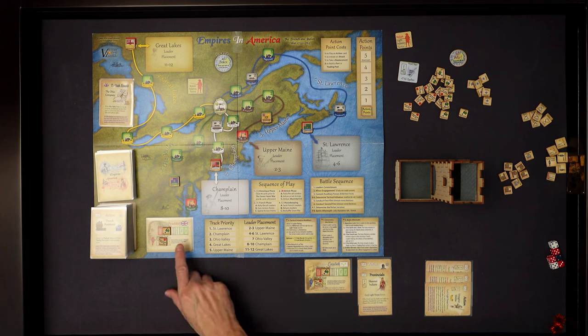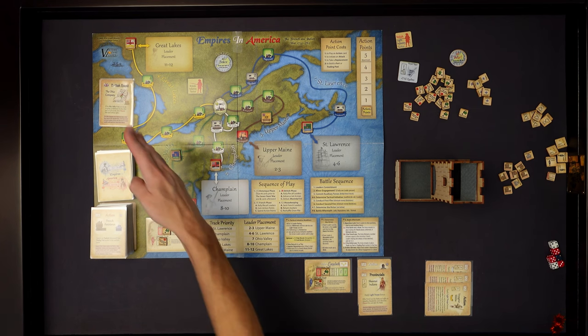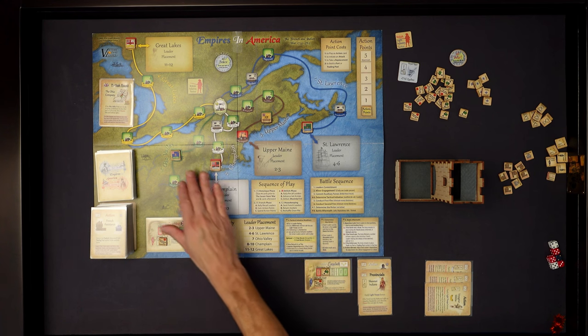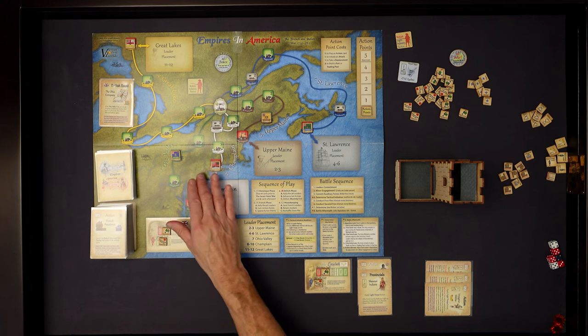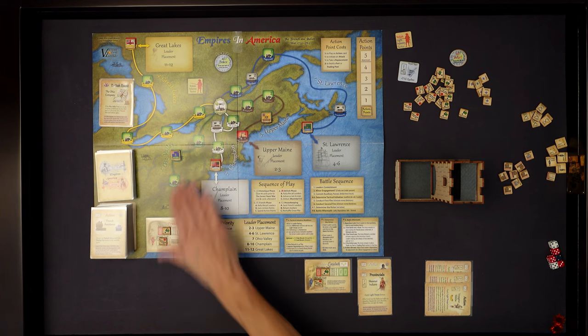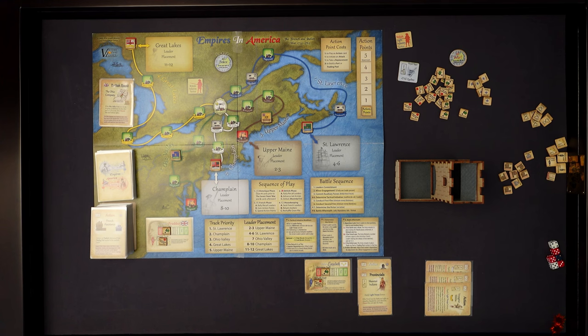It's not too important in these first turns because you really only have one leader. The only one that has a leader is in the Ohio Valley - that's Braddock - so that one will advance again. We had an event card that caused the army to advance, and now we just had the normal advancement of the army. So already they're getting close to Montreal - one, two, and they're in Montreal. That's going to be a problem for us, the French.